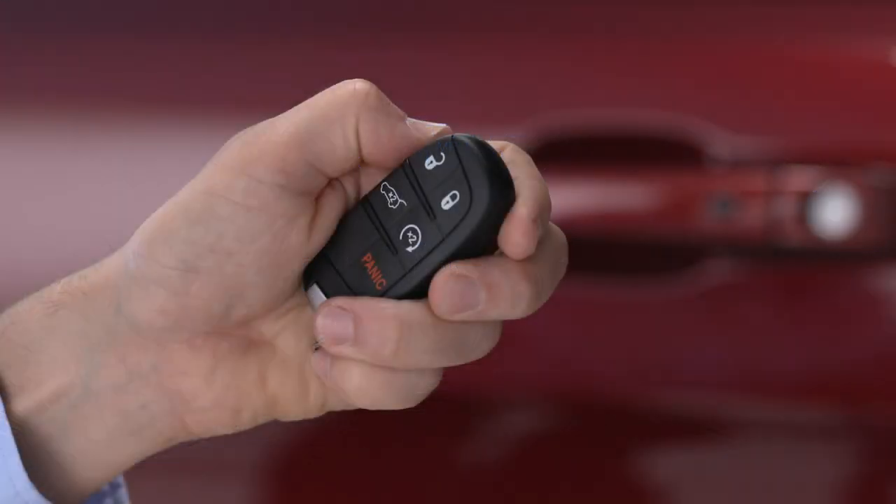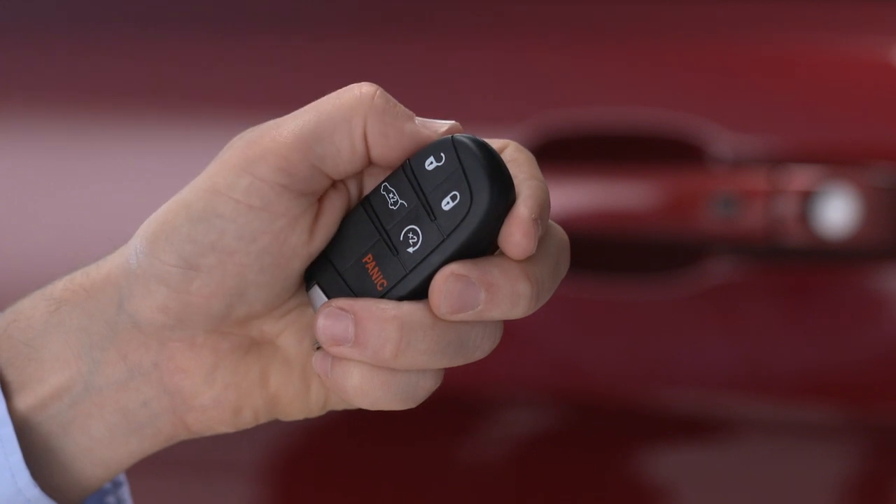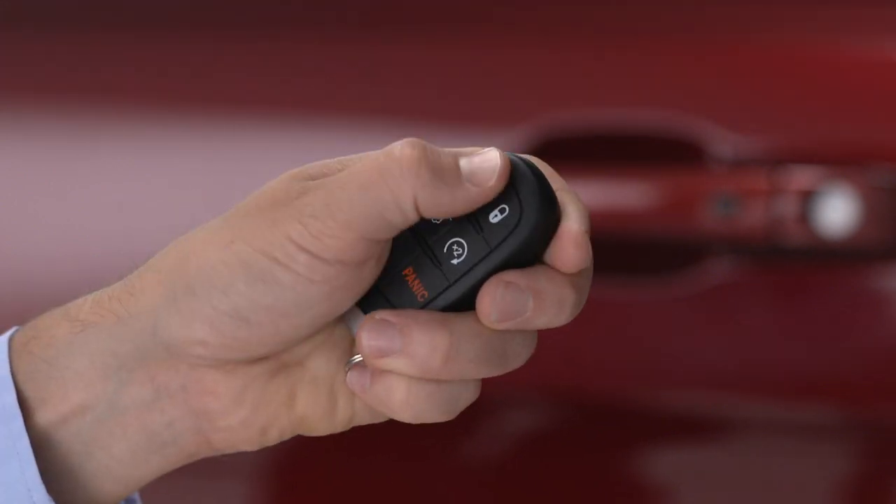To finish, push and release the lock button on the key fob within 10 seconds. The key fob will now recall that memory profile anytime you unlock the door.